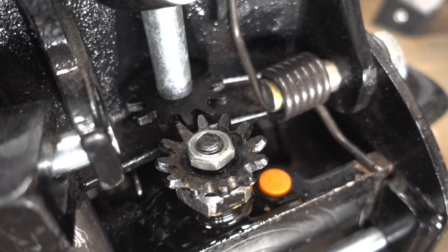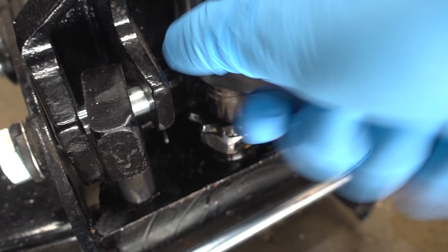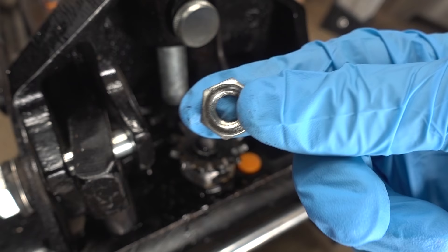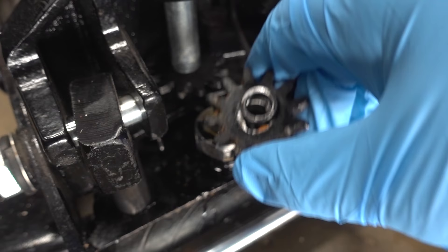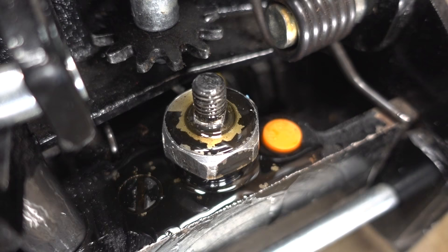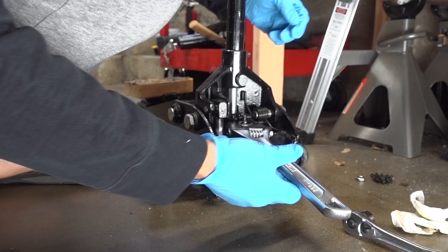The first thing I have to do is take this nut off. In order to do that, I'm gonna have to lock these gears. Once those are locked, I can grab my 17mm and begin the process of loosening the nut. Once this nut's off, go ahead and remove the gear. Just pull straight up — there's a lock ring on there. And now we can see our problem.